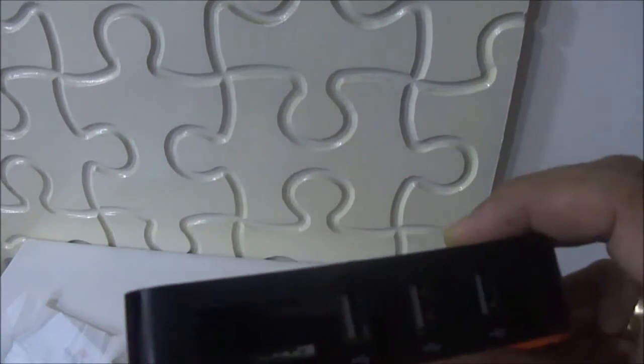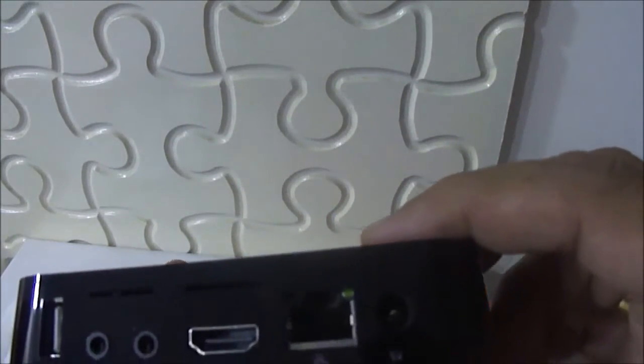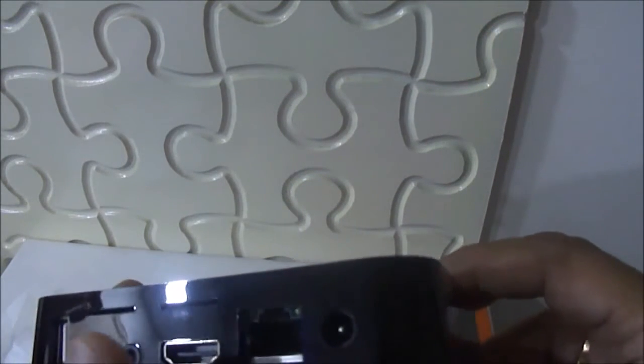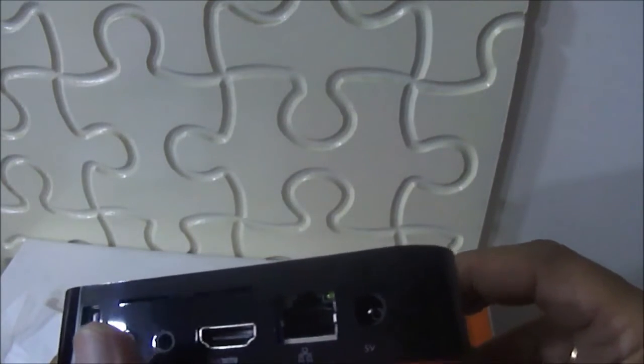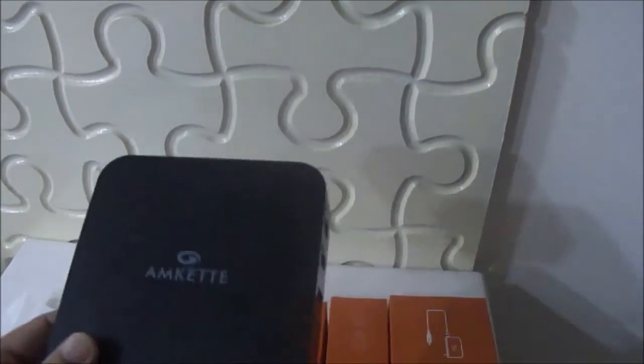There are three slots for USB on one side and one USB slot on the other side. Besides that, there is a port for charging and one for HDMI. This is the HDMI port and a lot of slots have been given. An SD/MMC card slot has also been given for connecting and transferring your content from your smartphone, camera, or laptop. Overall, this looks quite elegant and can be easily placed beside your TV.